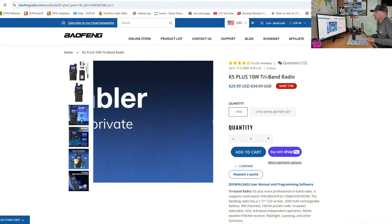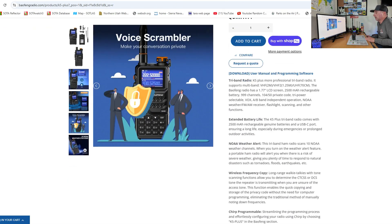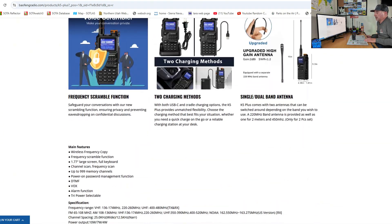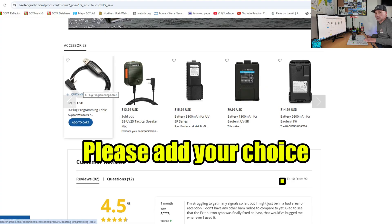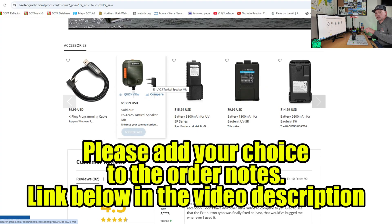Right now at the time of this video, the Baofeng K5 Plus is on sale for $29.99 at baofengradio.com. If you use my link below, they said they will include a free programming cable or shoulder mic — your choice. I'll include the links in the video description. Thanks for watching and 73.